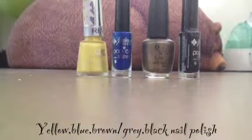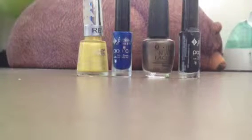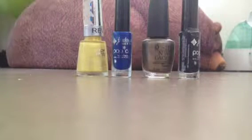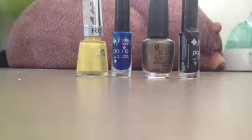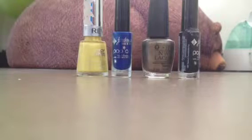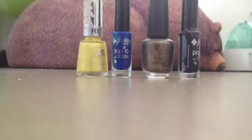What you will need for this cute and adorable design is yellow nail polish, a blue striper, a brownish glittery nail polish or grey nail polish, and a black striper. You will also need a bobby pin or a small dotting tool to create the eyes.